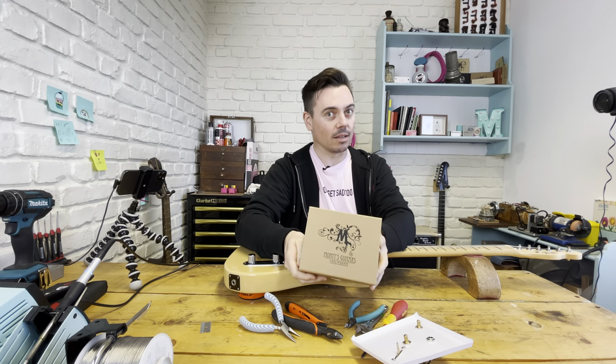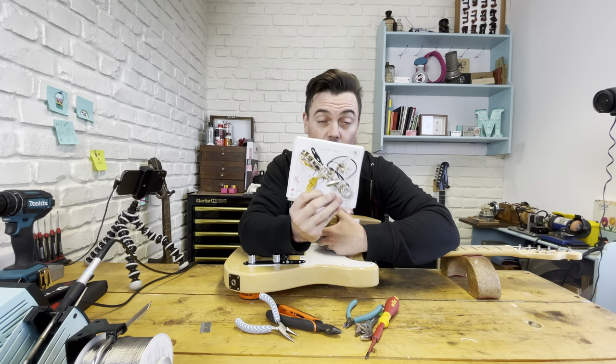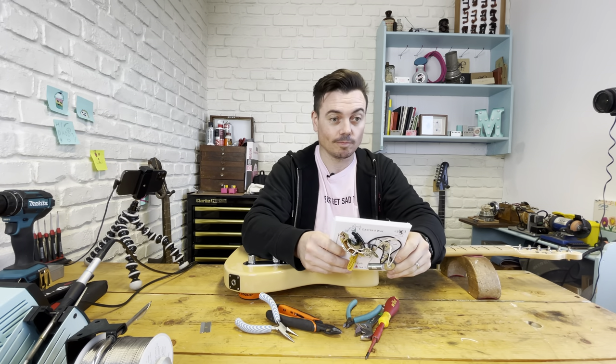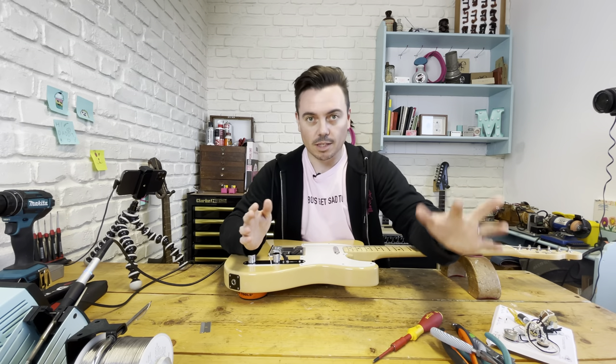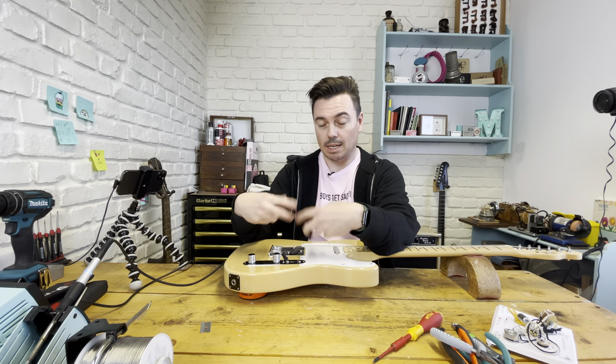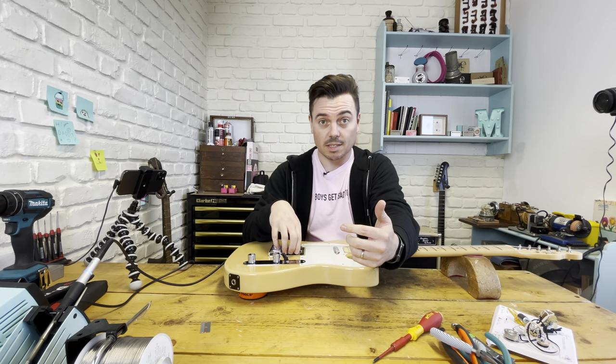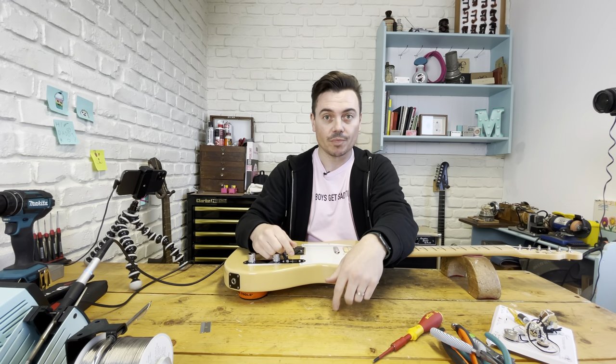You'll need a loom and some pickups. First we're just dealing with the loom so we can get rid of these. First things first, I'm going to take this out and take all the old gubbins out. I'm going to need to make a couple of adjustments to the existing pickups and then wire the new loom in.